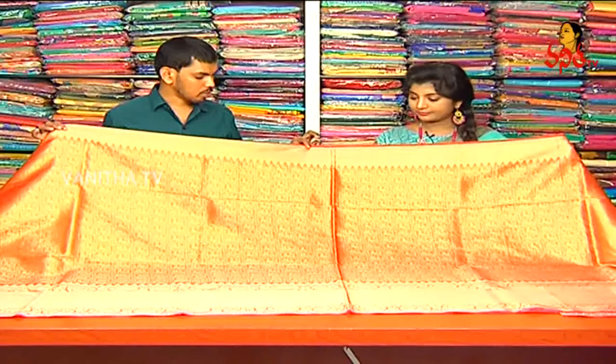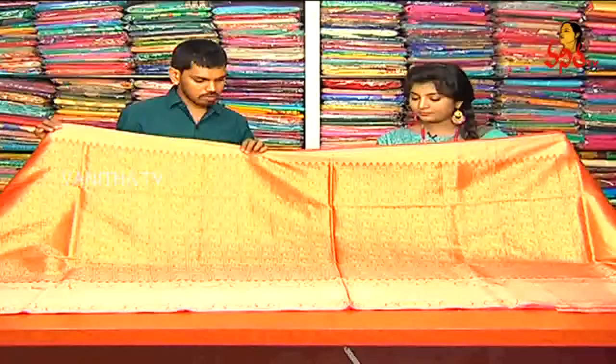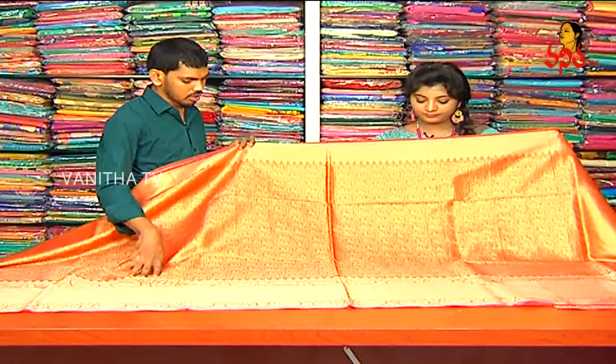Next, we have a pure Chenderi fabric. We have a 3-inch border and we have a temple design. We have an orange color in the middle part, and we have a peacock design.